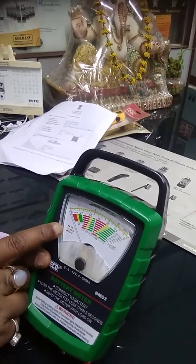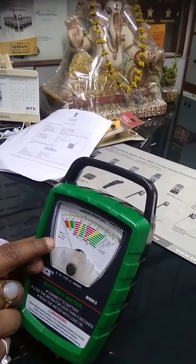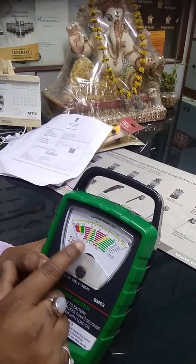If the battery is green, the battery is OK. Yellow means weak, and red means bad. You can do it like this.